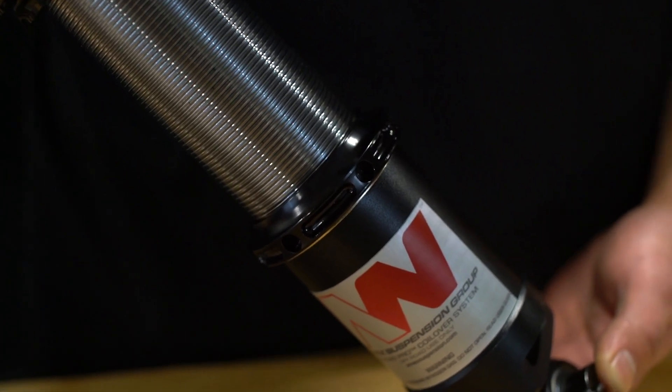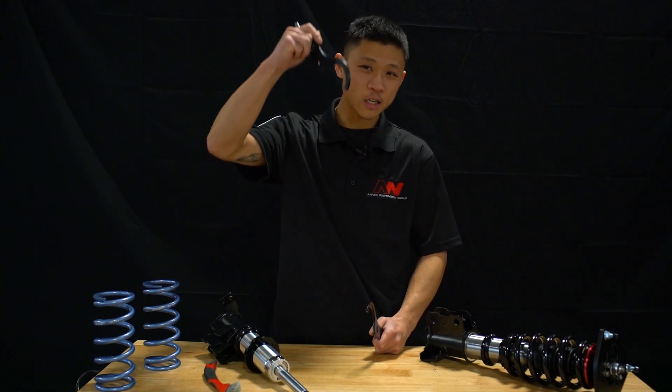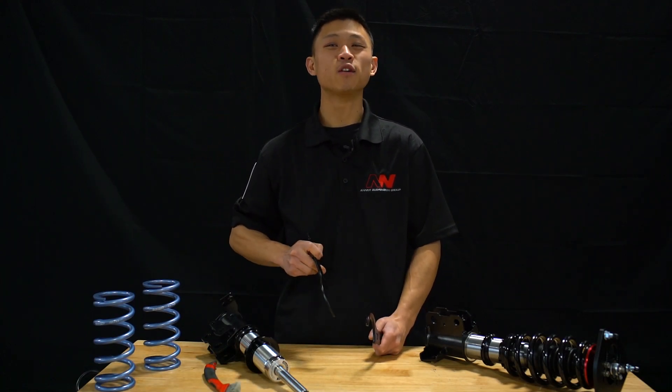That's it for our video on the Annex coilover lock rings. Thank you guys for watching. Check out our website and social media channels in the description below and look forward to more videos from Annex Suspension Group.